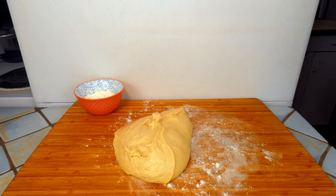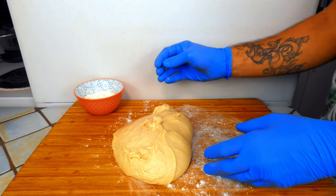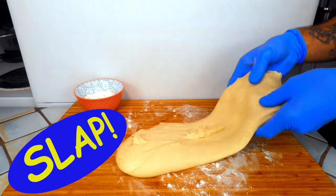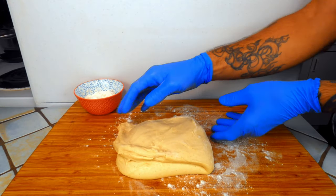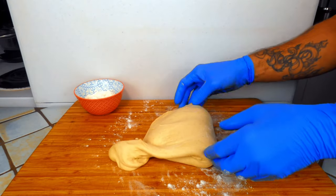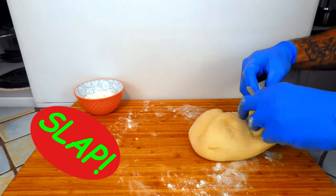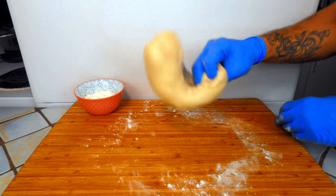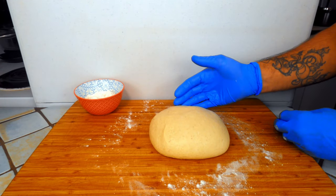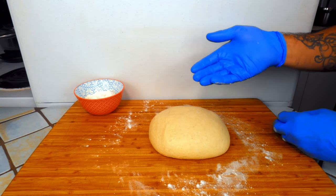After a one hour rest, we're going to turn it out onto a lightly floured work surface and perform what are referred to as slap and folds. You're going to take one end of the dough, slap the other end down, fold it over. Rotate it 90 degrees and do the same thing. We're only going to do this about four or five times. That's going to knock the excess air out of the dough and give it a little more strength and structure. Then we're going to put it back into the bowl, cover it, and let it set for one more hour.